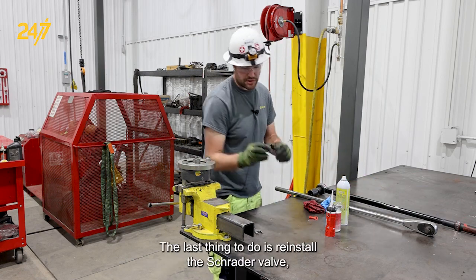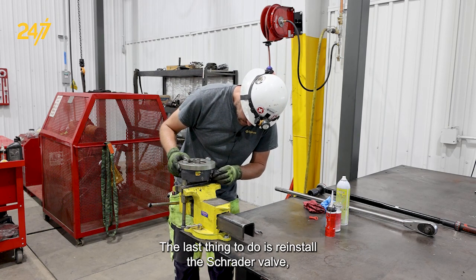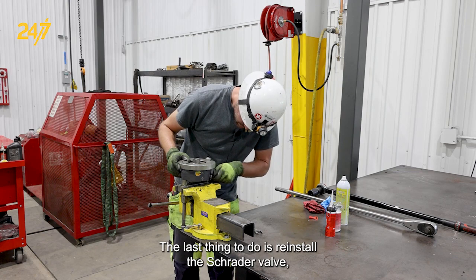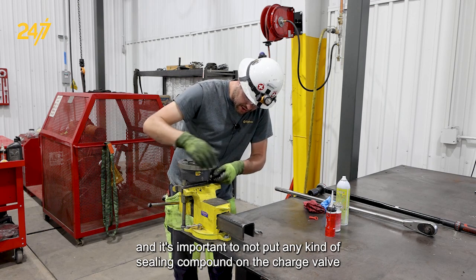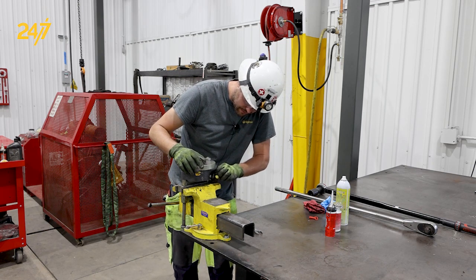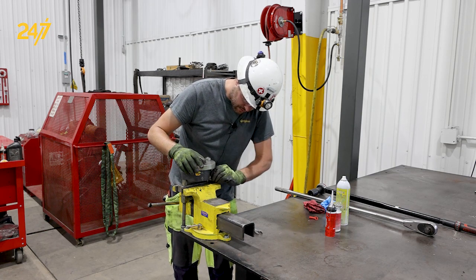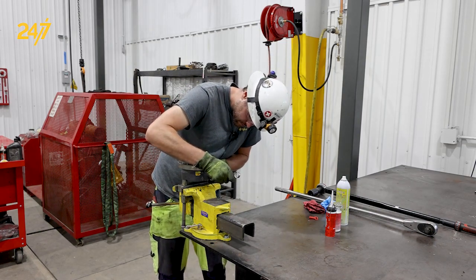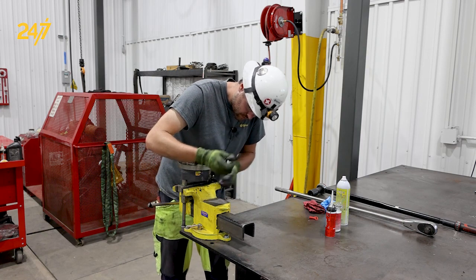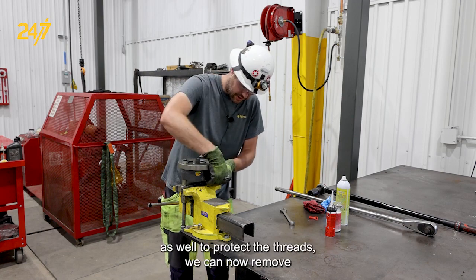The last thing to do is reinstall the Schrader valve. It's important to not put any kind of sealing compound on the charge valve. I like to reinstall the cap at this time as well to protect the threads.